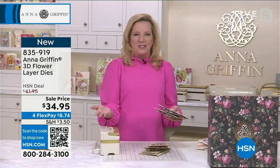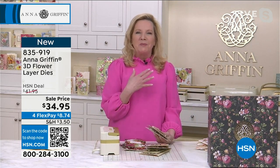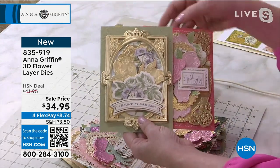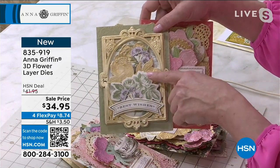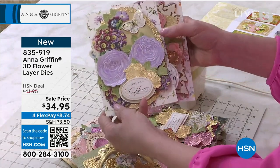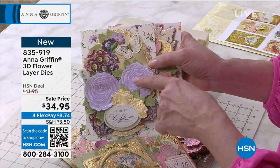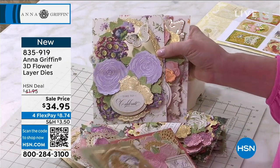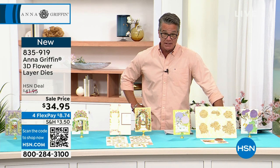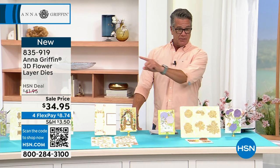We want to always bring you something that speaks to you, speaks to your heart, speaks to what you want to add to your craft room. This is a set that's going to go with all the things you already have. It'll really delight those of you wanting to do something new and a little more unusual. With ink and metallic paper you can see all those details come to life. About 600 remaining. Item number 835-919 — get them, they're going very fast.